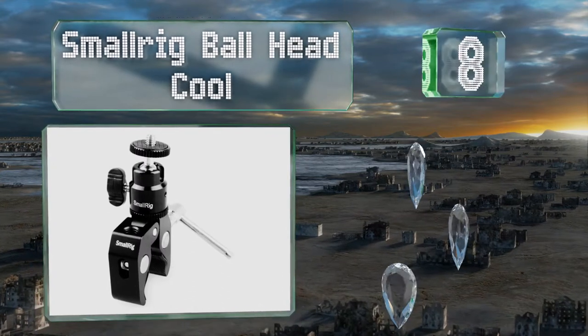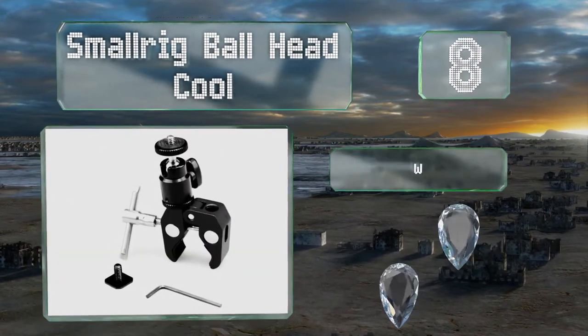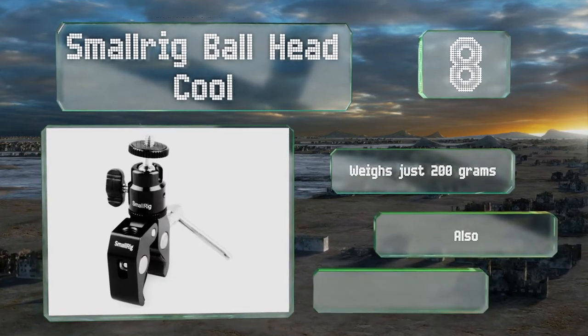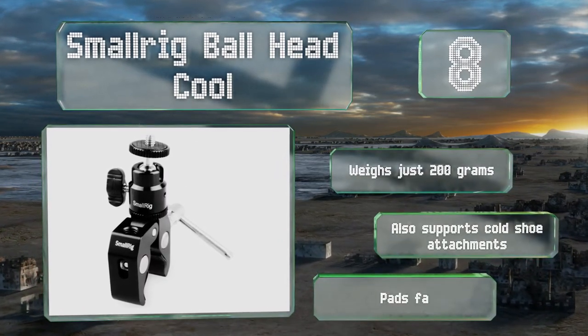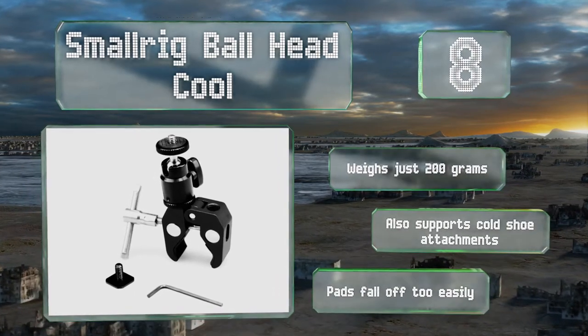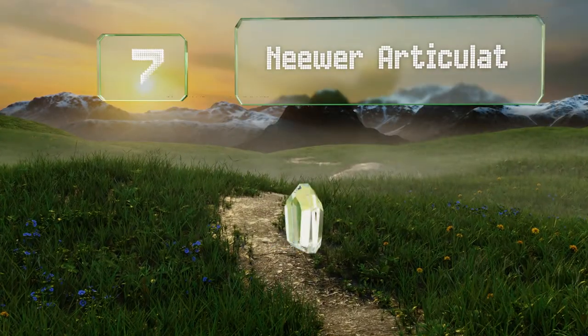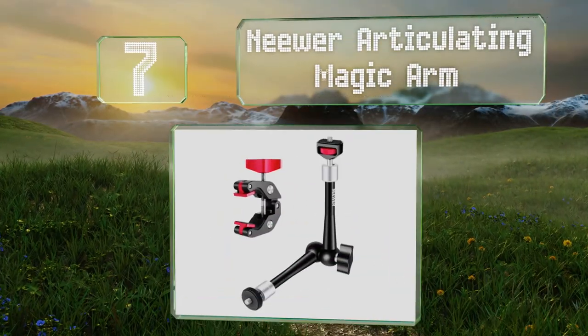At number eight, ideal for attaching things like small camcorders, action cams, and monitors to rails, tripod legs, and table edges, the Small Rig Ball Head clamp opens up to encompass 54 millimeters and tightens with the help of a strong metal screw. It weighs just 200 grams and also supports cold shoe attachments. However, the pads fall off too easily.